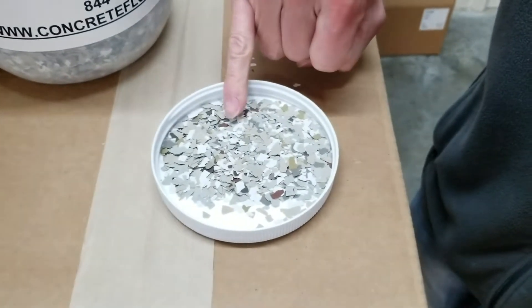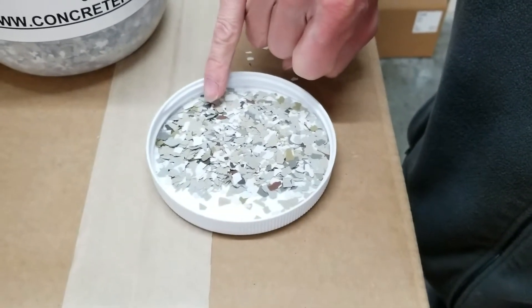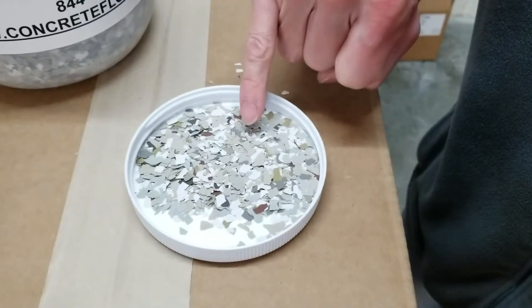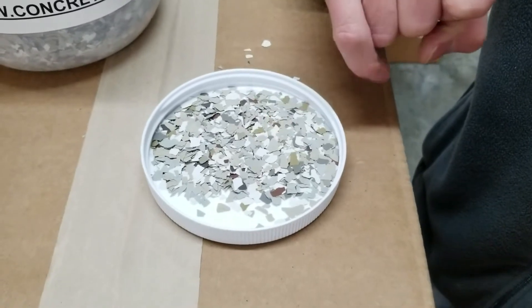As you can see, there's some maroon in here, some darker grayish brown, khaki, a gray, a white. So there's multiple colors as you can see in this product.